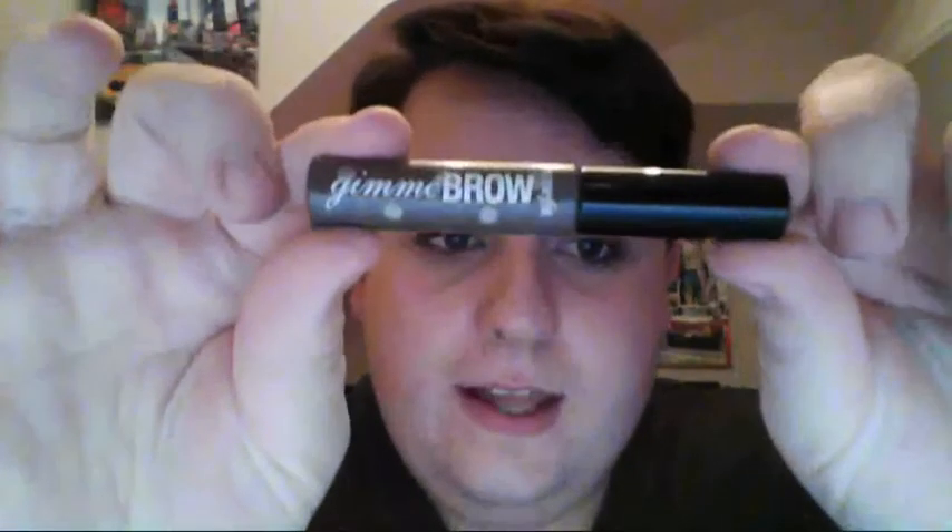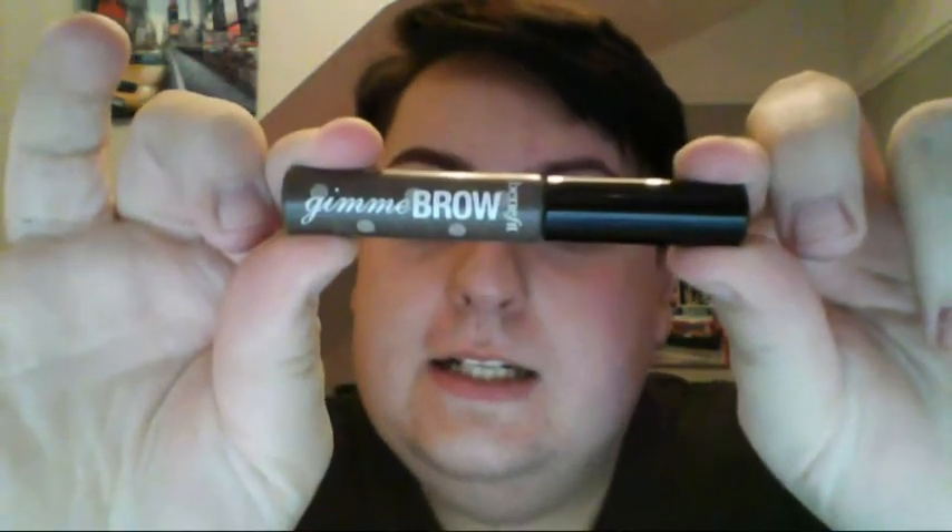Now the last thing I put on my eyebrows is Gimme Brow, which is a tinted gel by Benefit. It comes out like that — I'm going to scrape a little bit off. And I'm literally just going to brush upwards, because we're adding texture to the eyebrows to show that there's hair there. And that is how I do my eyebrows.